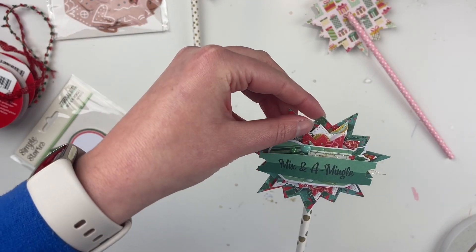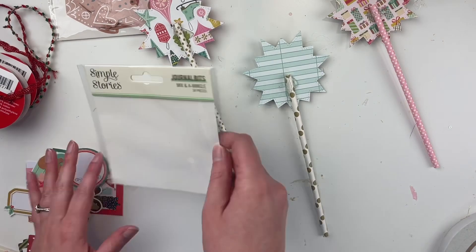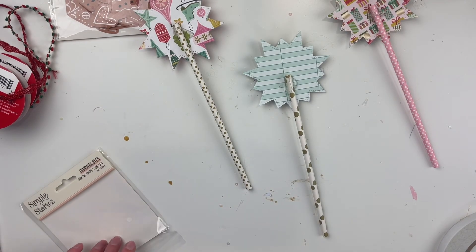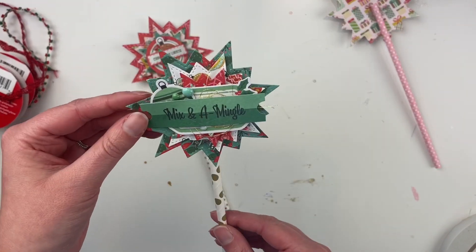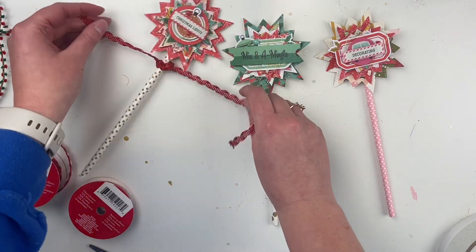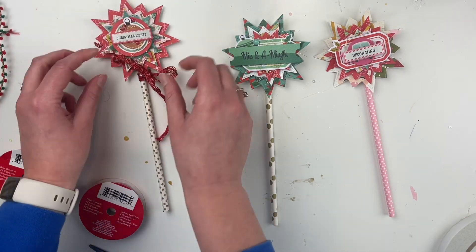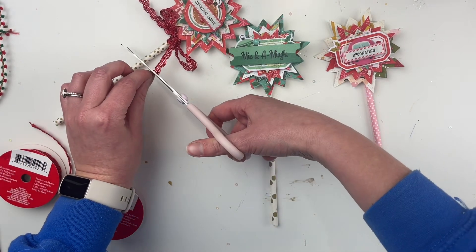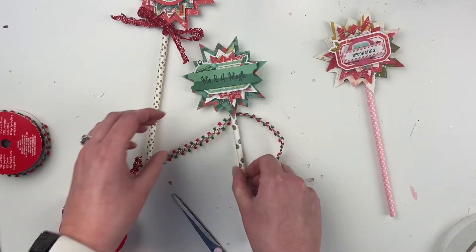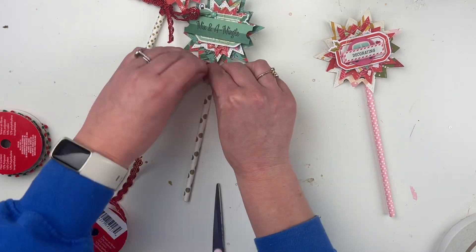I'm going to use hot glue because I want it to stick really well and dry fast. You could put a little piece of paper behind it to cover the glue, but personally it doesn't bother me that you can see where it's attached. While the glue dries I'm cleaning up a bit. Then I'm taking some of these trims from Dollar Tree and putting them around the wands. I accidentally made the trim a little too short — my bows got progressively smaller — but they still look cute.